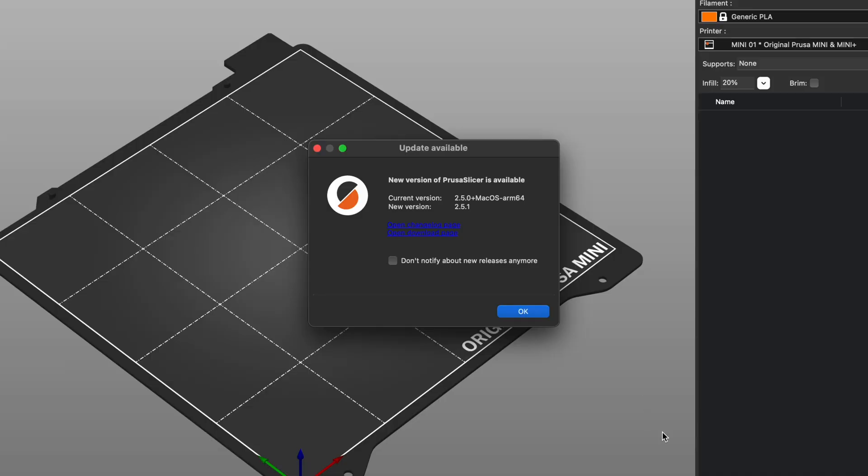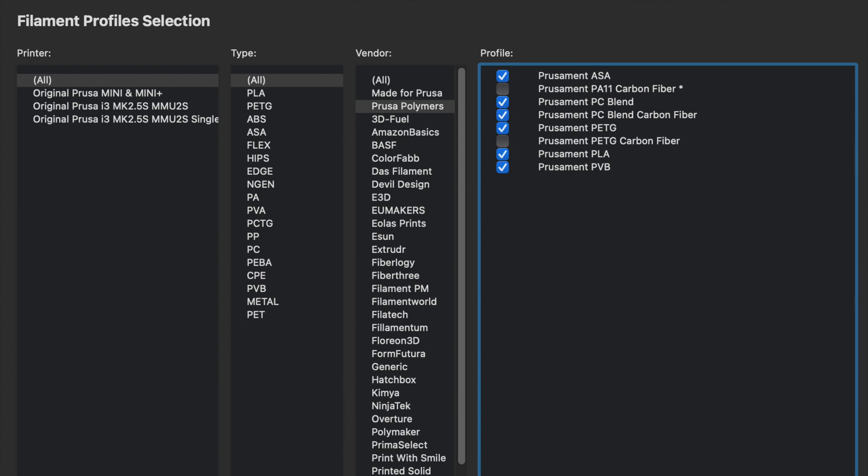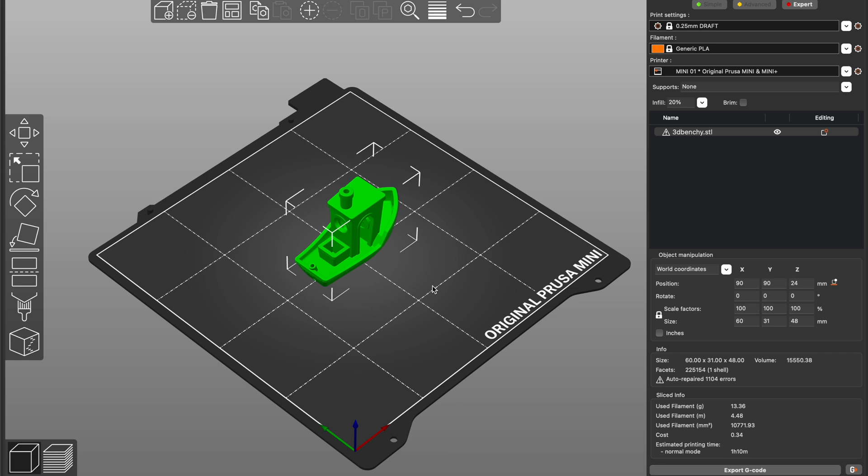In PrusaSlicer I noticed there is a new update. Sadly there is nothing about the new hexagonal filament in the release notes, just some unimportant filament and arachniperimeter generation stuff. And I can confirm there is really no special profile for the filament, so I am slicing a model with the normal Prusament PLA profile.